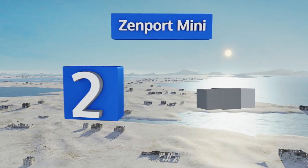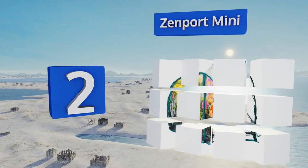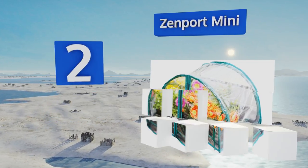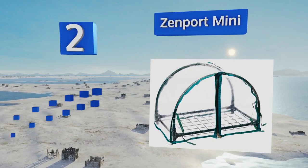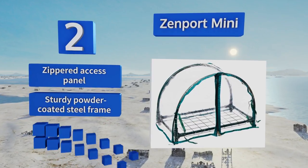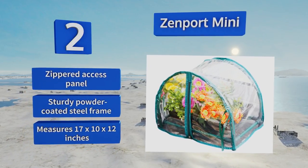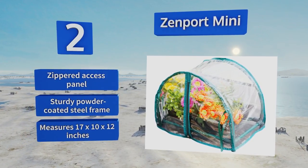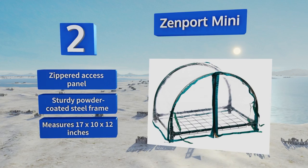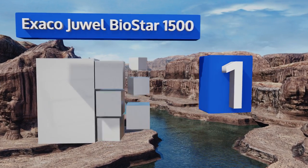At number two, designed especially for small spaces, the Zenport Mini is a great way to turn a tiny balcony or drafty corner into a verdant patch of plant life. It has an elevated floor and domed cover to shelter its charges against inclement weather and marauding pets. It comes with a zippered access panel and a sturdy powder-coated steel frame. It measures 17 by 10 by 12 inches.